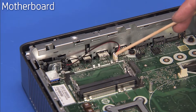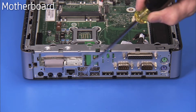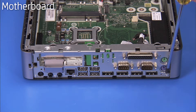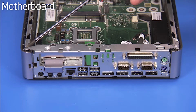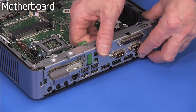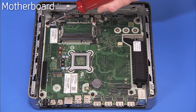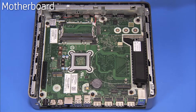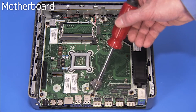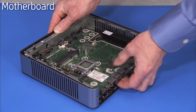Detach the speaker connector from the board. Remove the seven Phillips No. 1 screws securing the rear I/O bracket to the unit and pull the bracket off. Detach the six Torx 15 screws securing the motherboard to the chassis. Tip up the rear of the motherboard and pull the motherboard out of the unit.